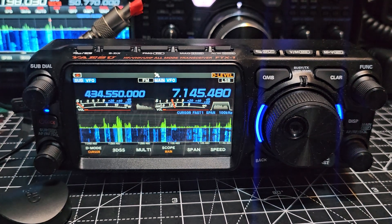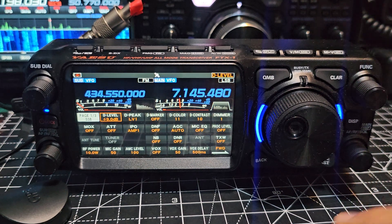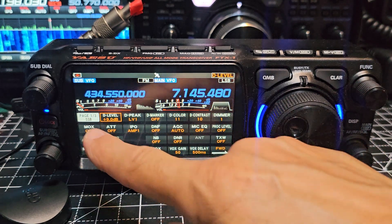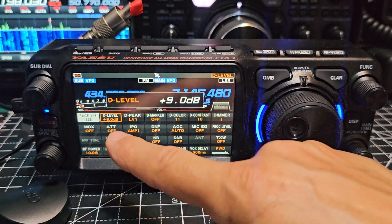And don't be put off by the function menu, because it's very intuitive. Hold down the F here and you've got your selections. There are three pages. You can see that the one I recommend you use a lot is the D level.